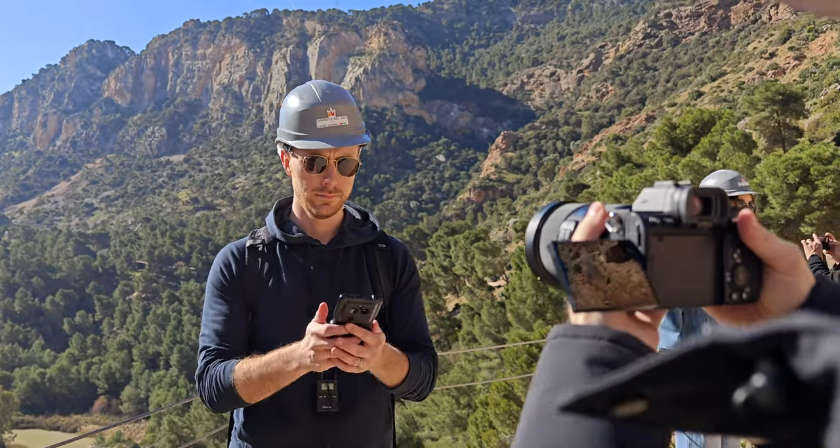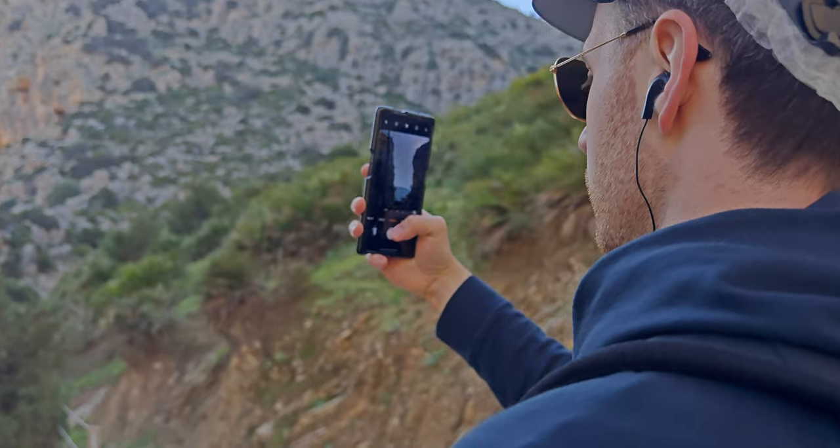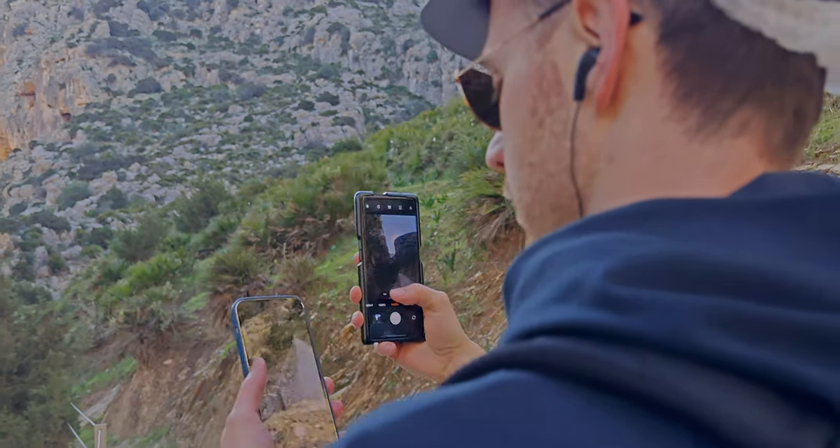However, if you're a selfie shooter who loves taking videos with the front-facing camera, you're capped at 1080p 60.